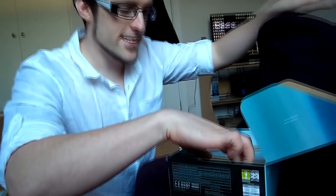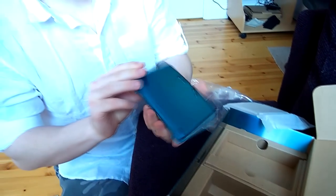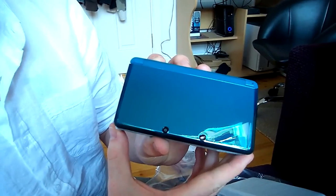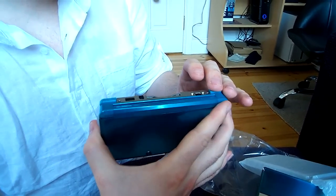Alright, let's see the console. That's the charger — standard. Here's what we want to see. I went for the Aqua Blue. That's pretty nice. Two cameras on the outside for 3D pictures — that is really cool.